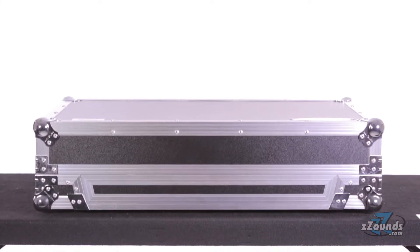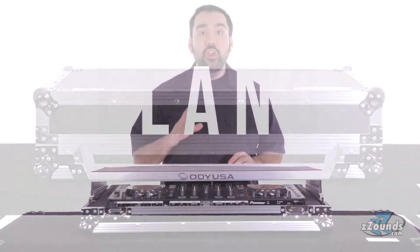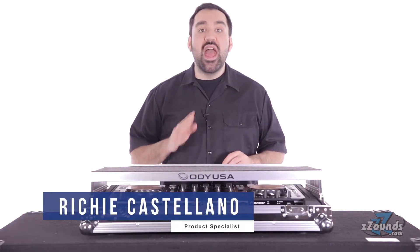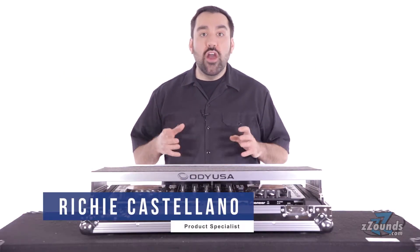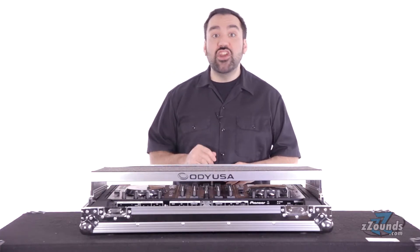Designed specifically for Pioneer DJ gear, the Odyssey FlightZone DDJ case will securely fit your Pioneer DDJ-SX, S1, T1, or other similarly sized DJ controllers. It will even accommodate the new DDJ-SX2.